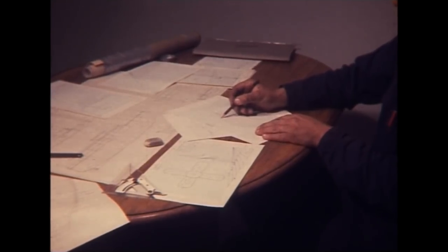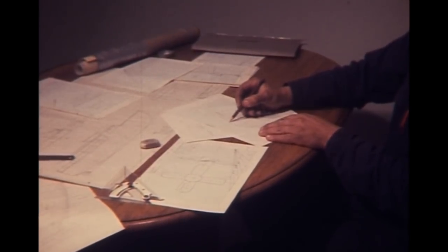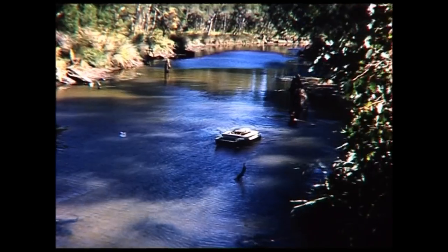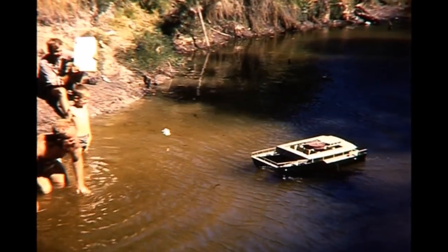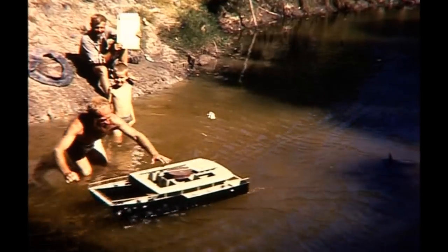The design challenge was due to there being no existing large cats for precedence. Invention was essential, hence this testing of a model using a falling bucket over a pulley to tow it.